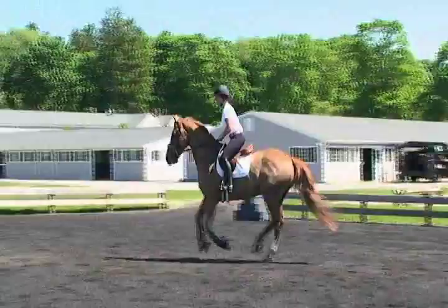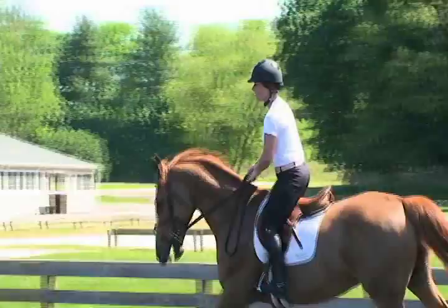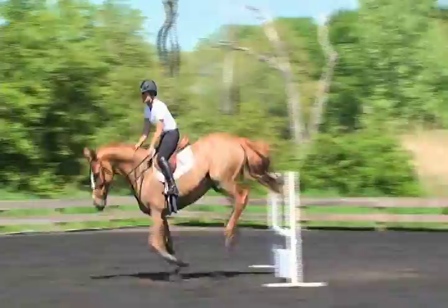She's doing a real nice job at controlling his speed, the line, and trying to keep his balance on the outside rein throughout the exercise. What should happen as you repeat this exercise is the horse should become lighter and lighter and in better carriage as the exercise continues. And as the horse's balance begins to improve, Grace's release will get a little lighter.